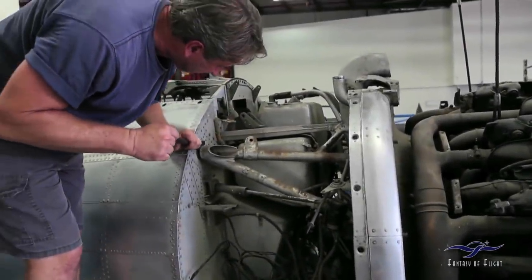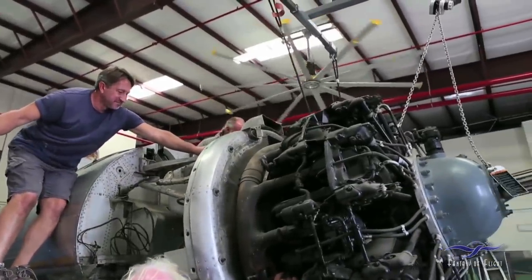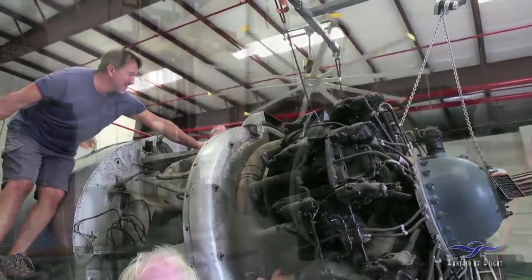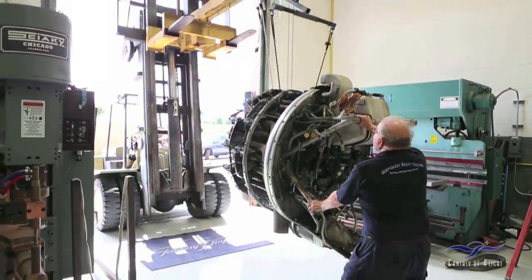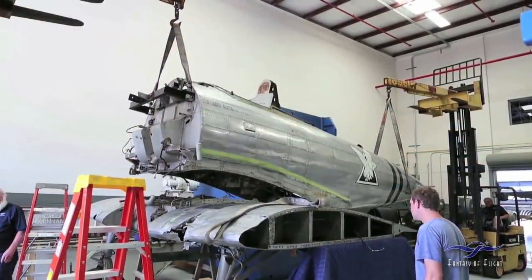This bracket thing that slides in there — it's just tight there. That's it! That came out. Now the fuselage is off the center section.